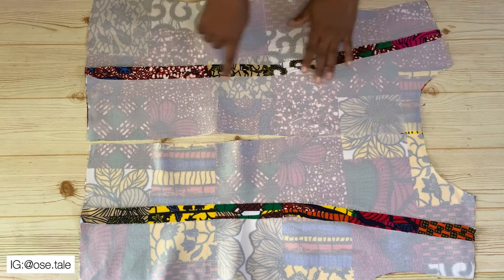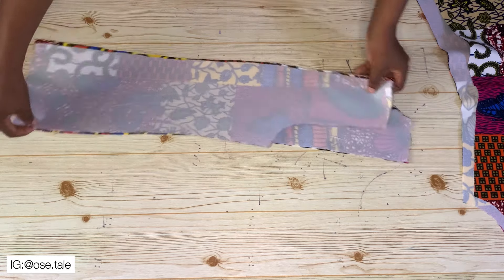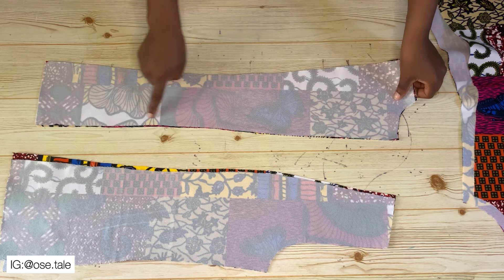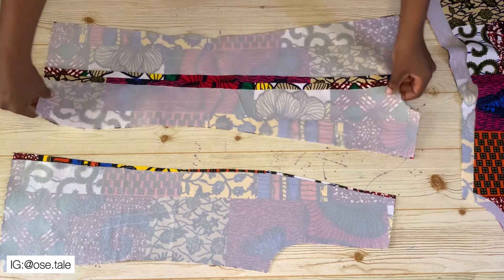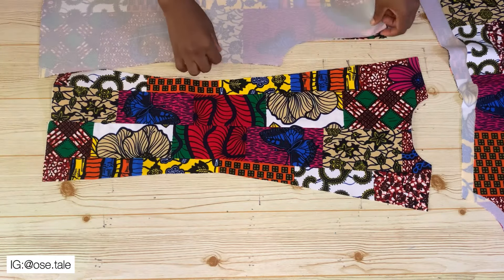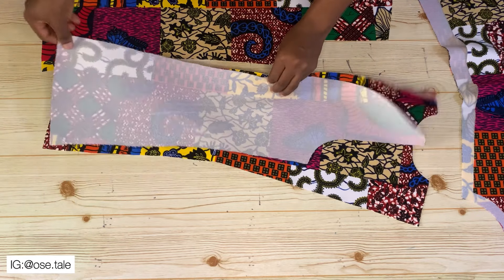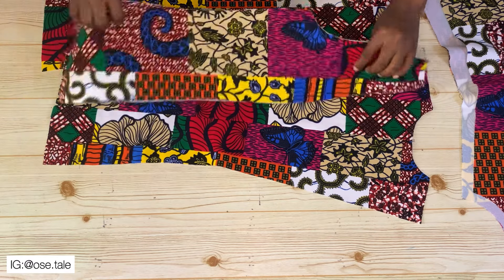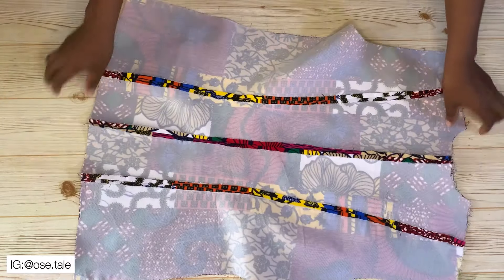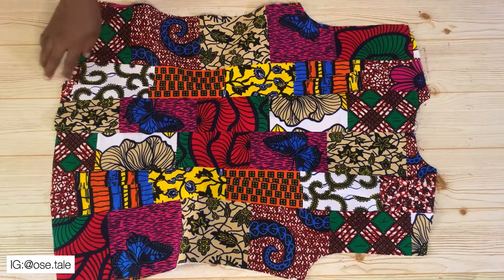Now I'm going to place the front pieces aside and bring the back pieces. I'm going to join the two center back pieces together — this is what I had after joining them. Now I'll join the side pieces to it, placing them together and joining, then doing the same to the other side. This is what you're going to have after joining — so the back piece is now all joined together.